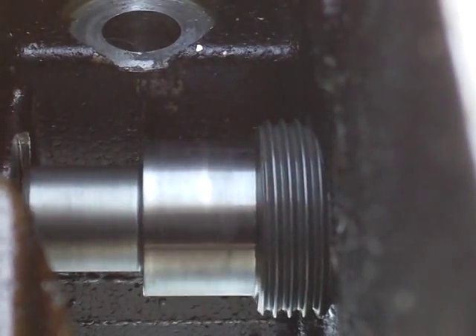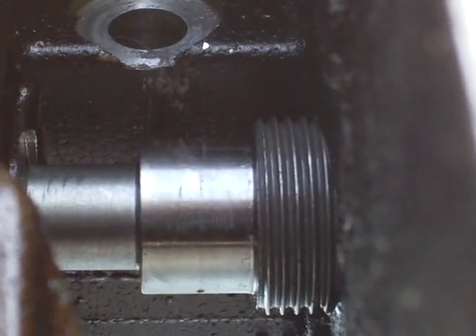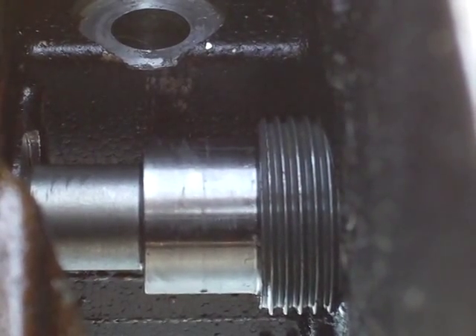And you put a little Loctite on the threads. I use a liberal amount, but that's how it works and it's bulletproof.